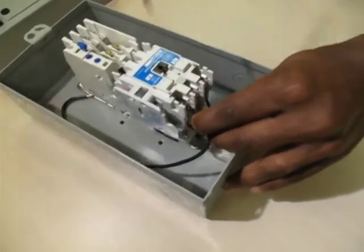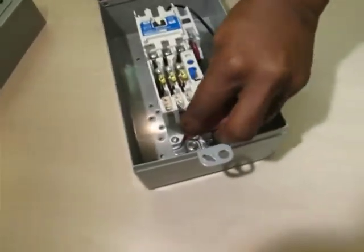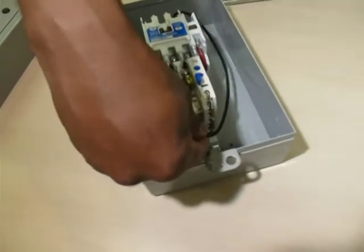Converting to a single phase starter is a result of connecting the spare power wire as a jumper between terminal L3 of the starter and terminal T2 of the overload relay.